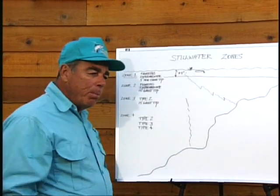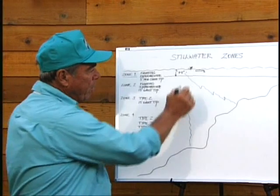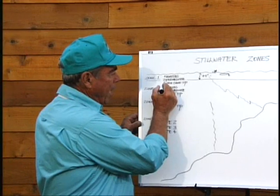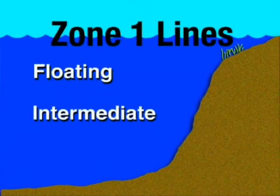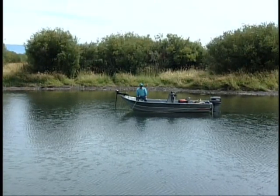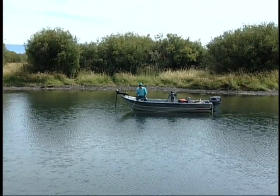The line that will take you there and keep you there the longest is going to be the most effective for you. The lines I recommend for that zone are: the floating line, the intermediate line, and the five-foot clear tip. Cortland's new floating line is one of the better lines to fish that zone, or you can fish it with your camo. If you have a five or six-foot clear tip, that's an excellent line to keep in that top zone also.